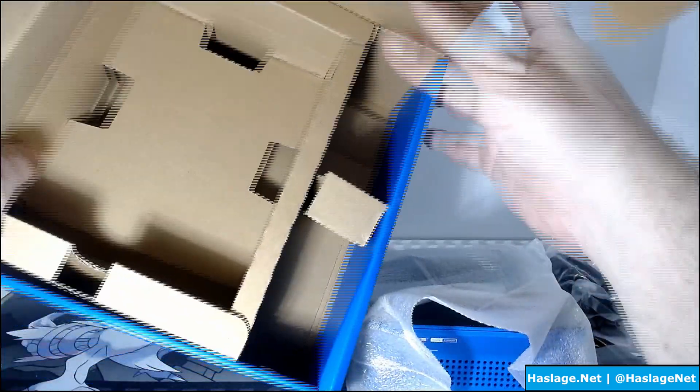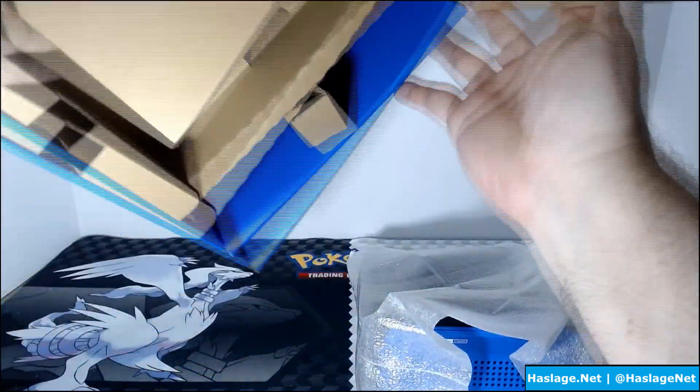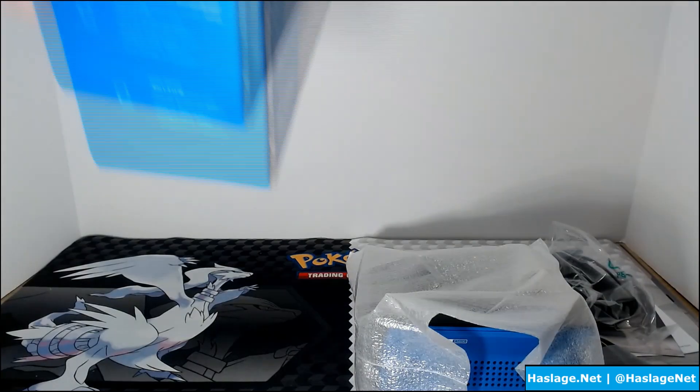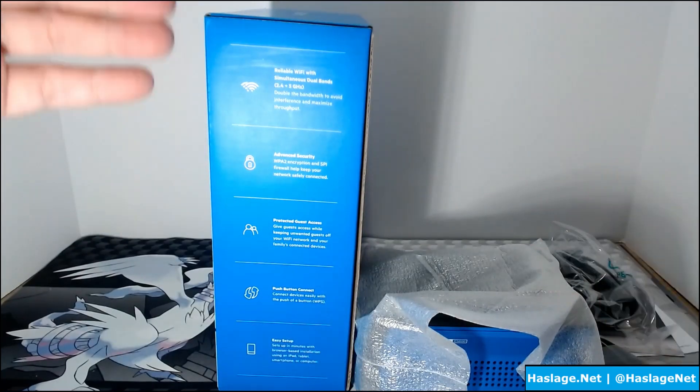Let's make sure there's nothing else left in the box. Looks like we got it all. Now, before I get rid of the box, here is basically what it says the features are on the side.